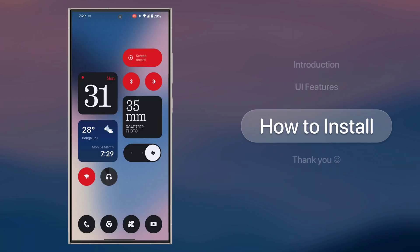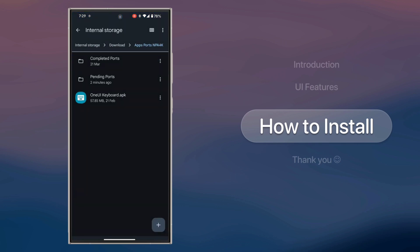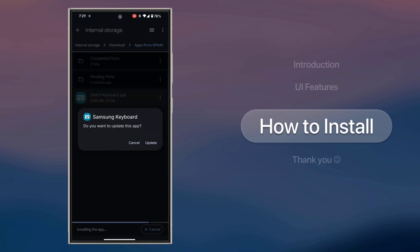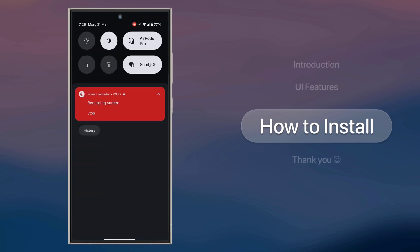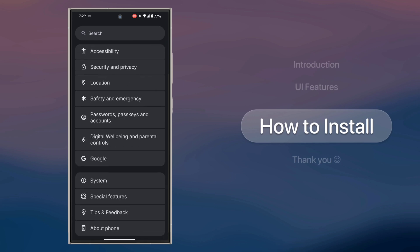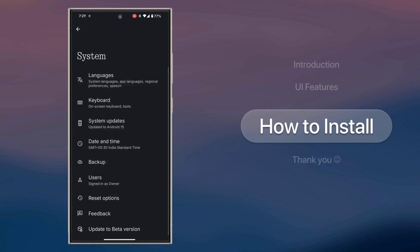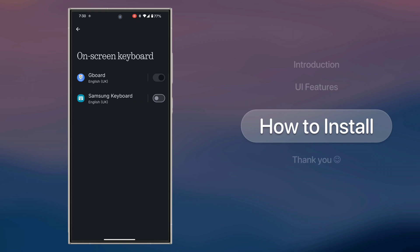Now, how to install? Let me explain. First, download the app from the link in the description. Then, install it like any other app. Next, go to Settings, find the keyboard option or search for it, and enable Samsung keyboard while disabling the default one.